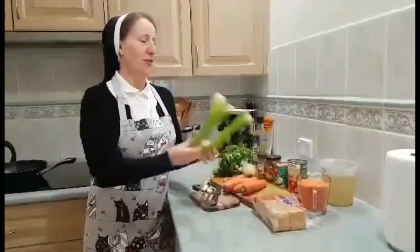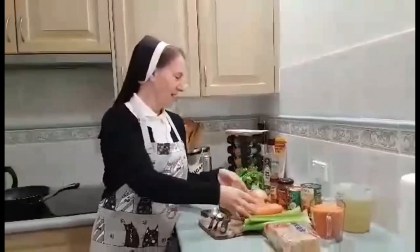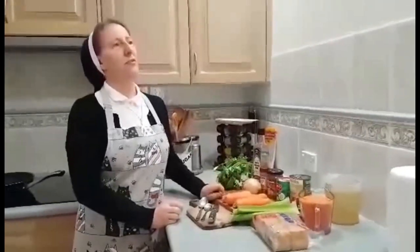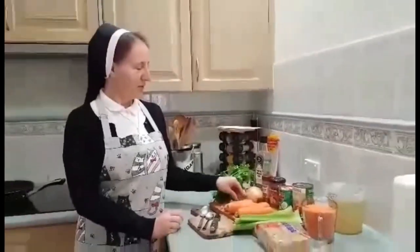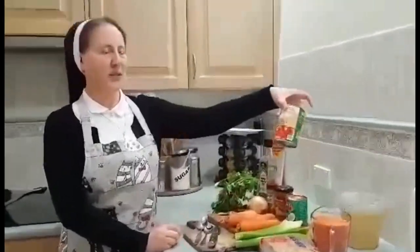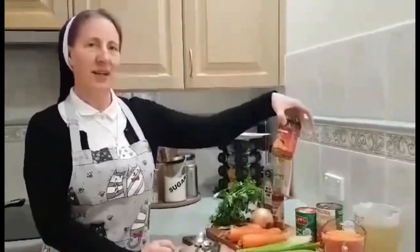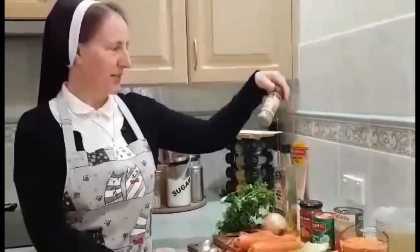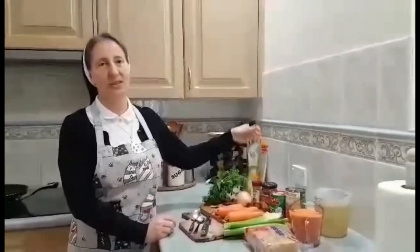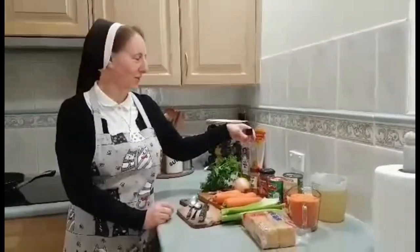We have 4 celery, 4 carrots, and 1 onion — it can be too small — 4 garlic cloves, 2 bay leaves, diced tomatoes, coconut cream, red curry paste, cumin seeds, and of course we need some oil. You can use different oil; the best is coconut oil but I use rice grain oil, still okay.